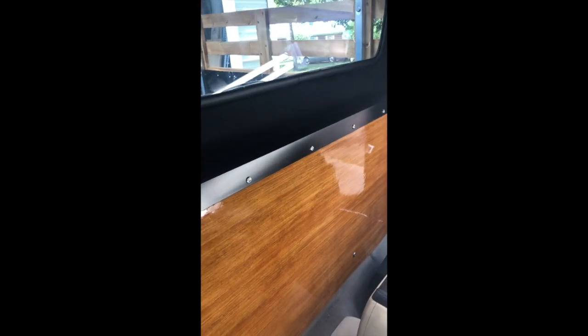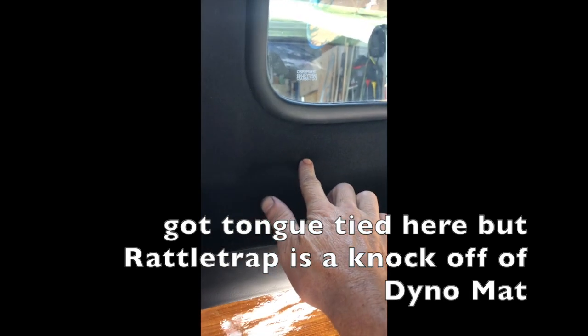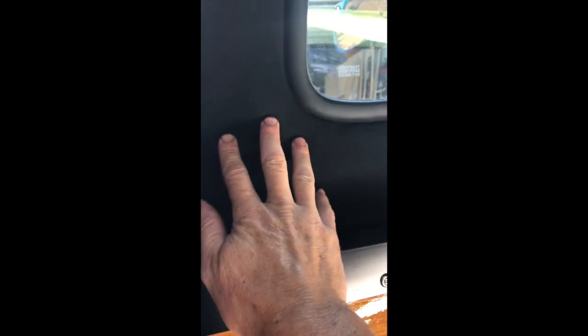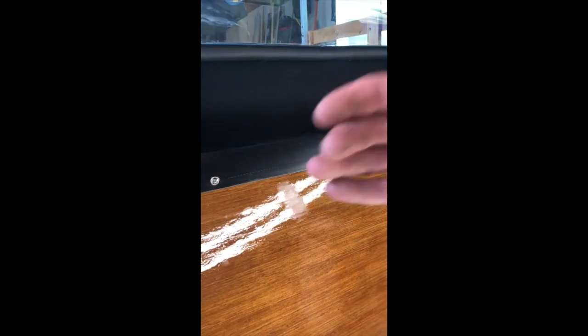I did soundproofing in my Jetta kit as well — the car was really nice and quiet, it makes it sound tighter, you have less rattles, the stereo sounds better, and the AC works better. So I put a full layer of Rattle Trap — it's a knockoff of a big name brand, aluminum-skinned rubber. The key is to roll it out really well. If you apply it well it withstands heat and won't come off; if you go skimpy it'll peel off and take whatever's glued to it with it.